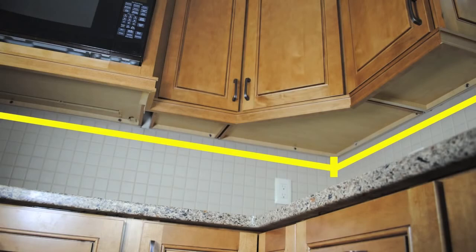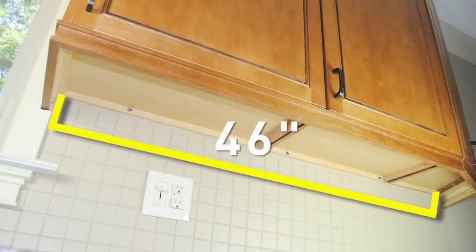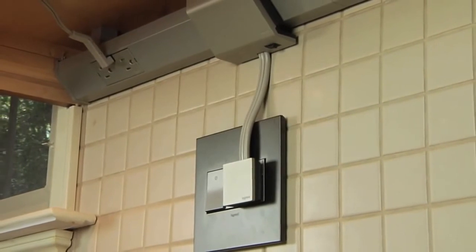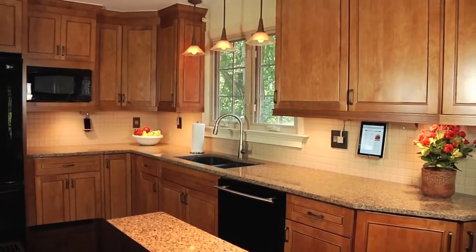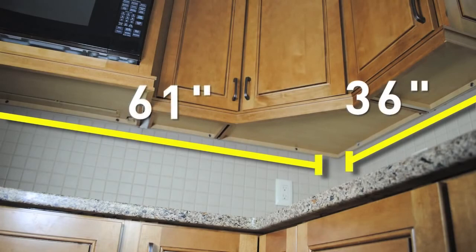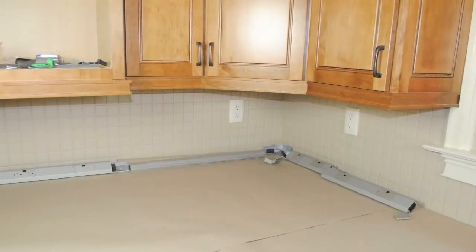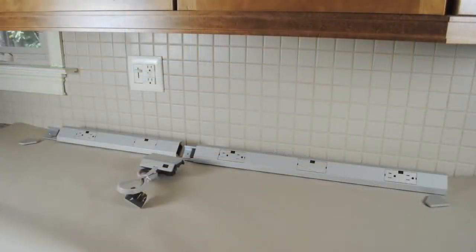In our example, we have an L-shaped section measuring 64 inches by 39 inches and an I-shaped section measuring 46 inches. We are installing a plug-in system, so we do not need to allow room for a control box. One plug-in control box is required per section, so we will need two. Since the L-shaped section requires a corner connector, we subtract three inches from each side, leaving 61 inches and 36 inches for modular track. We will use one 18-inch and one 27-inch section for the 61 inches, one 12-inch and one 18-inch section for the 36 inches, and one 18-inch and one 27-inch section for the 46-inch I-shaped section.